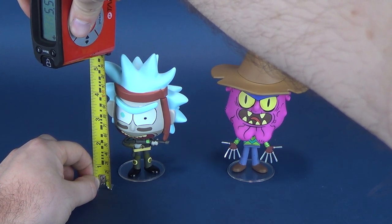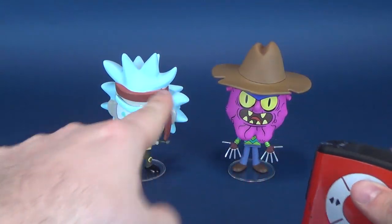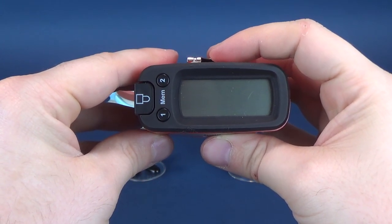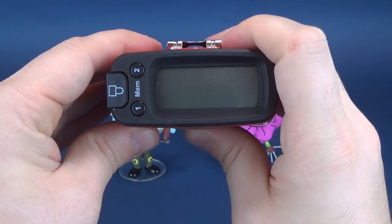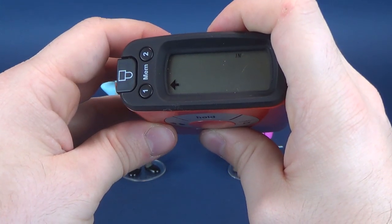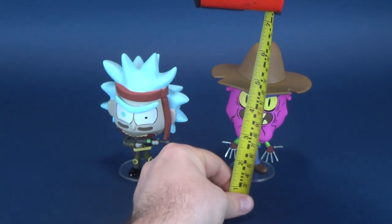We're going to go ahead and first, before we do anything else, take the Ultramegatron 5000 — that's what I call it — and figure out how tall these stand. From the bottom to the top, we're looking at Seal Team Rick standing at about 5.5 inches, which in centimeters translates to 13.9. We're going to switch that back to inches.